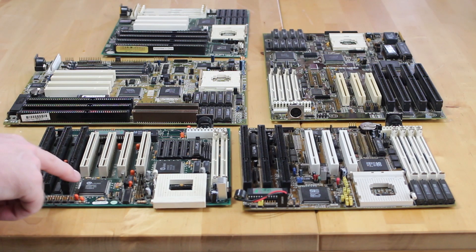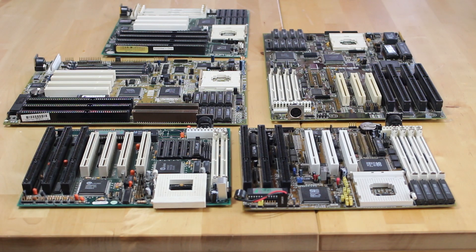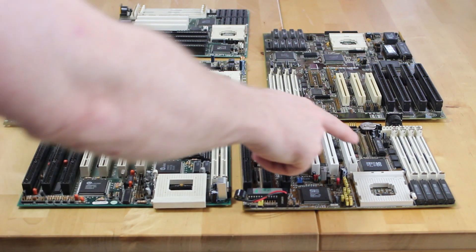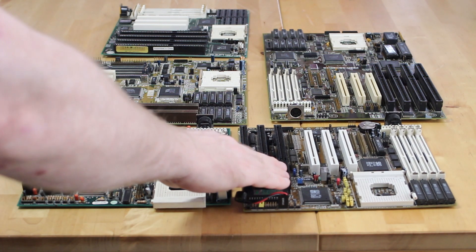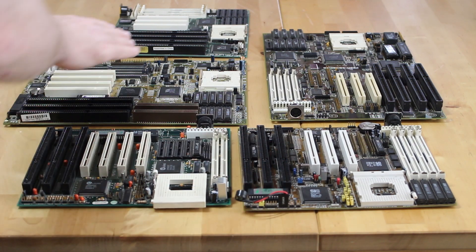Then we looked at the UMC UM8886F chipset — this board was actually missing the 3.3 volt regulator we need to run our AMD chip, so we had to install one before we could get it up and running. Then we looked at the SIS 85C497 and 496 chipset, which had incorrect jumper settings in the manual. Once we sorted all that out we were able to overclock the board and finally get a decent time out of it, but there are two boards left.